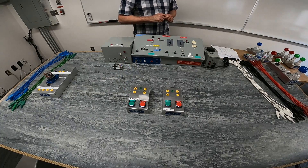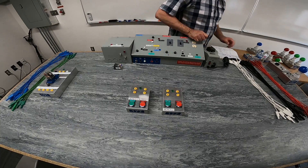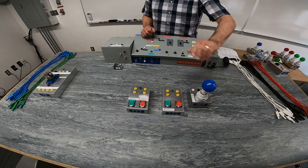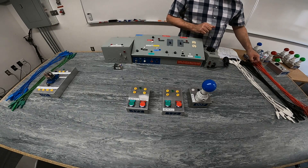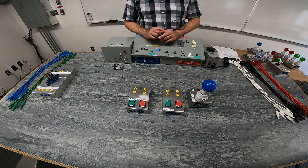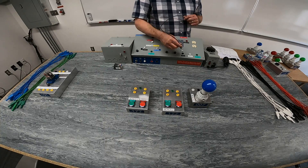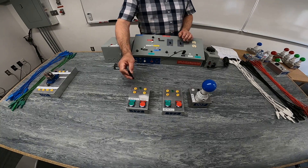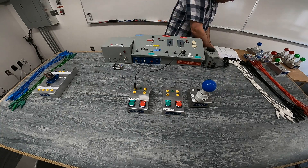We're looking for two normally open push buttons. We're going to use both green buttons to activate a light — our blue light. We want them connected in series. We'll come from line two, our power supply, and feed into our first normally open push button.